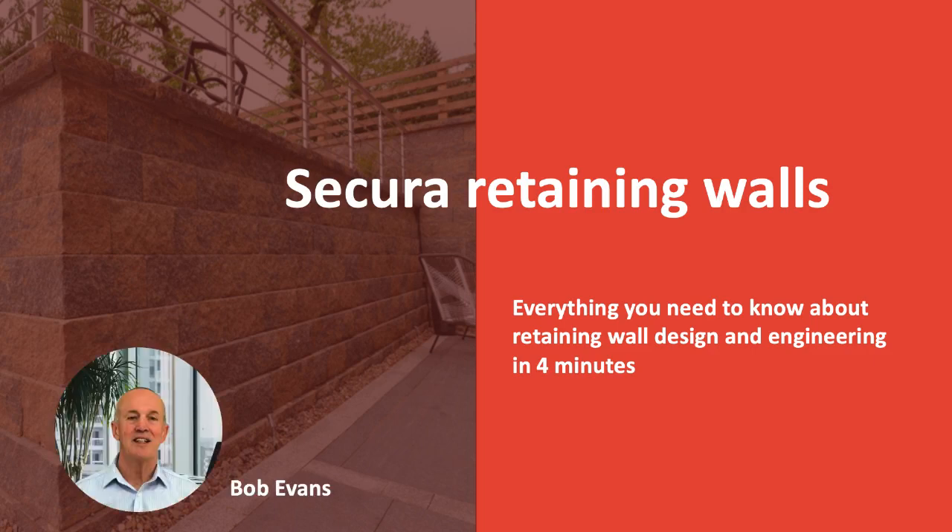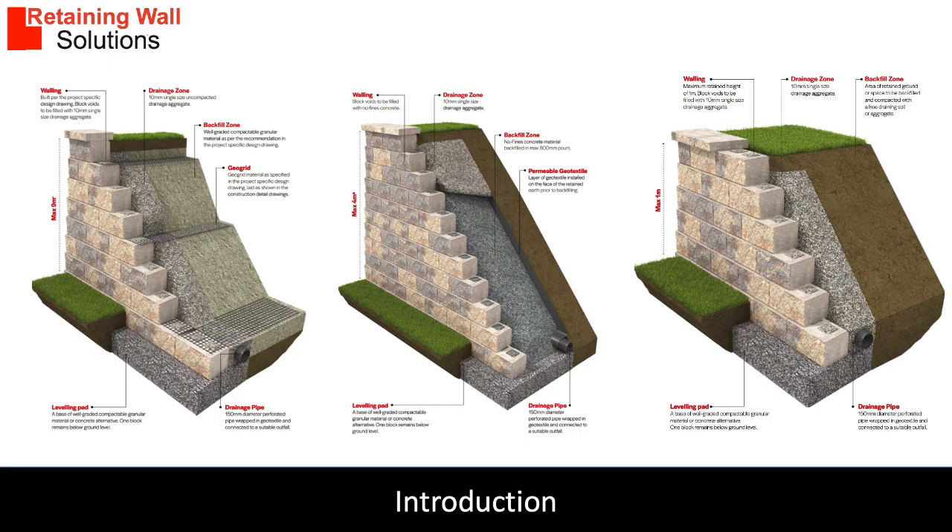Hello, my name is Bob Evans and today I'm going to give you a quick overview on the Sikora retaining wall system. There are two design principles for Sikora retaining walls: gravity and soil reinforced.